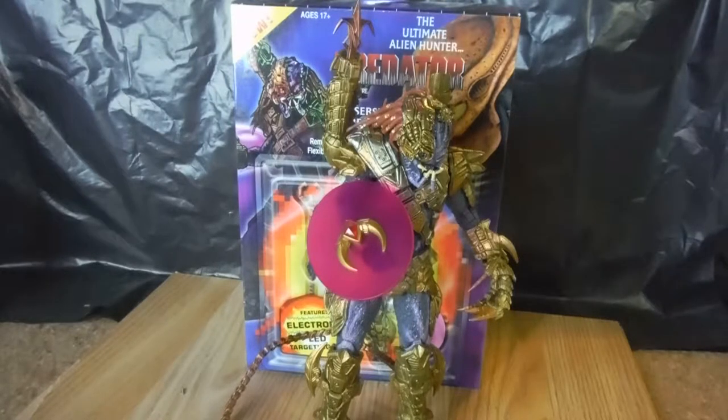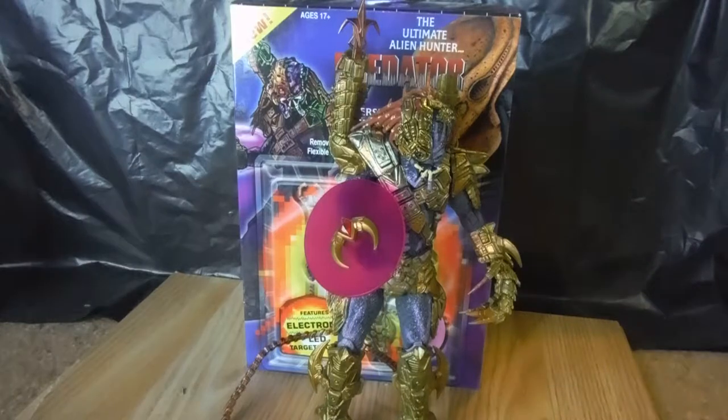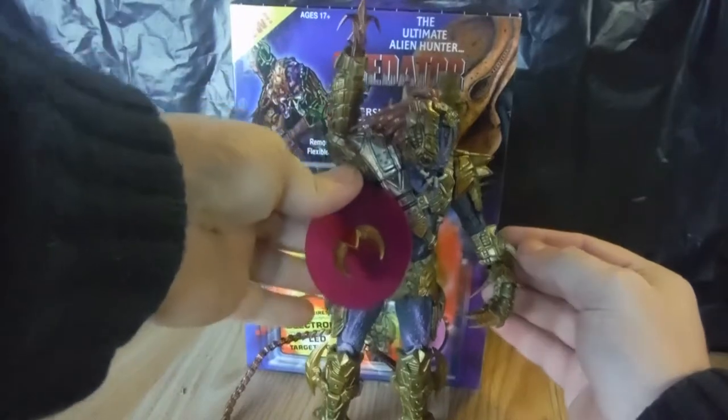So when NECA does get around — if they do get around — to doing the Swarm Alien, which I really hope they do, it's a bizarre, crazy design. I will show that packaging off when the time comes.